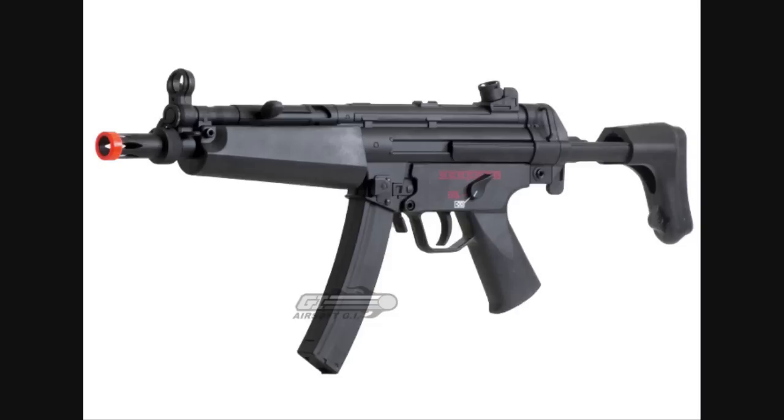Taking the number 4 spot, we've got the Classic Army Full Metal MK5A2. This gun shoots approximately 350 feet per second, the magazine holds 200 rounds, and you can buy this gun at Airsoft GI for $190. It comes with the gun, the magazine, the manual, and a cleaning rod. Seriously though, who doesn't like an MK5 — it's really an MP5 — one of the best submachine guns. This is just a step higher; if you've got the money for it, it is a little bit better than the E90. It does have a railing on top, so you can attach optics or red dot sights, which is a pretty good add-on.